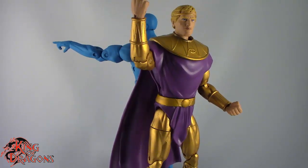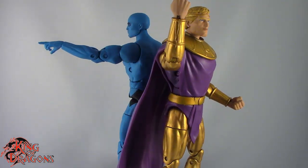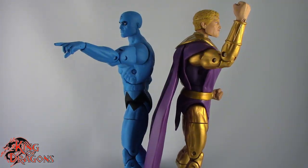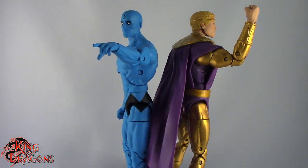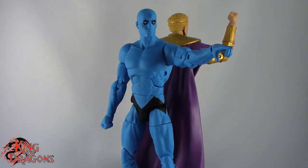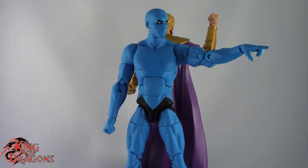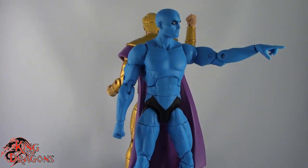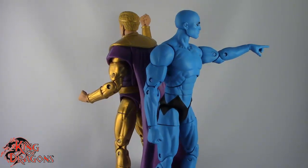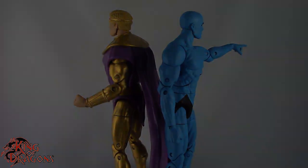With that being said guys, I'm King of Dragons 5000. Don't forget to like this video, leave a comment, subscribe to my channel, and go check out all my other action figure reviews as well as all my other DC collectible videos. Hopefully you find them informative. As always, if there's a figure you would like to see me review, let me know down in the comments and if it's in my collection, I'll definitely have a look at it. Until next time guys, I'll see you later. Take care, everyone.